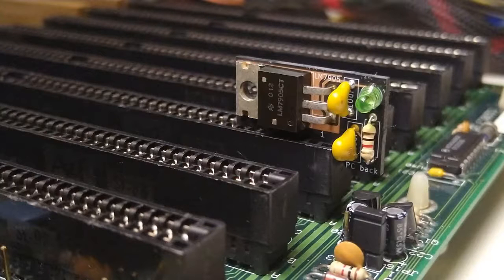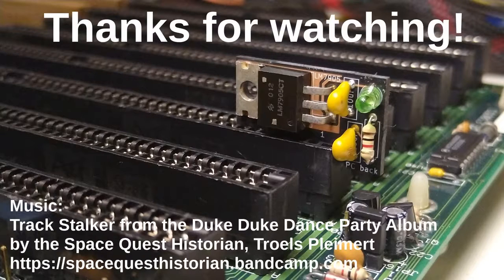That's all for now. The sources and the Gerber files for this project are available on GitHub, so you can make one yourself. Thank you for watching and goodbye.